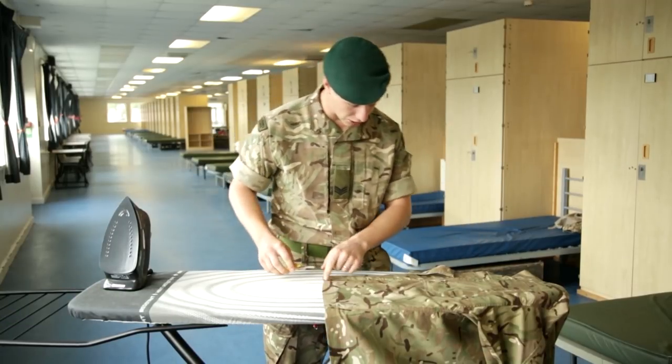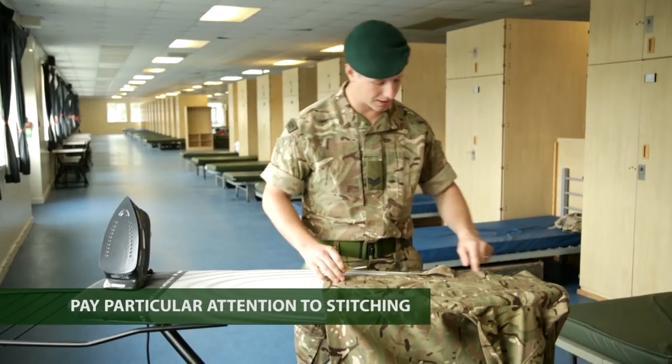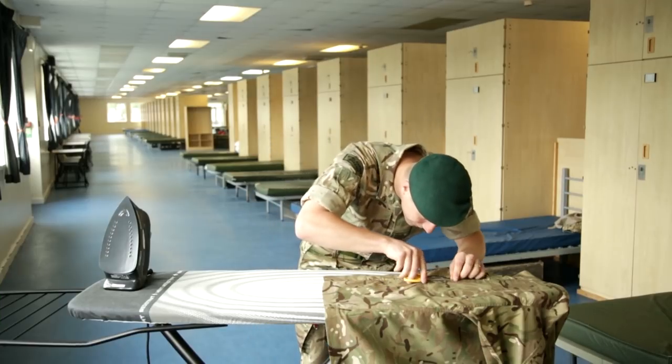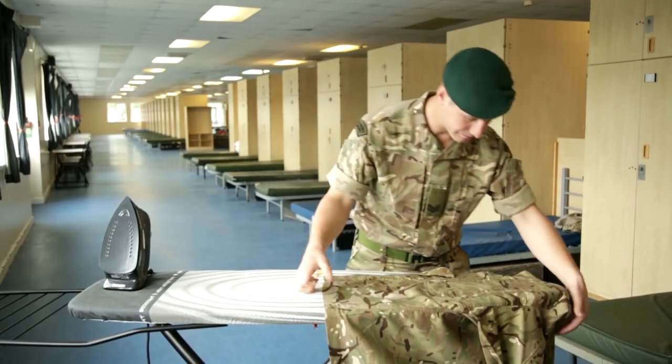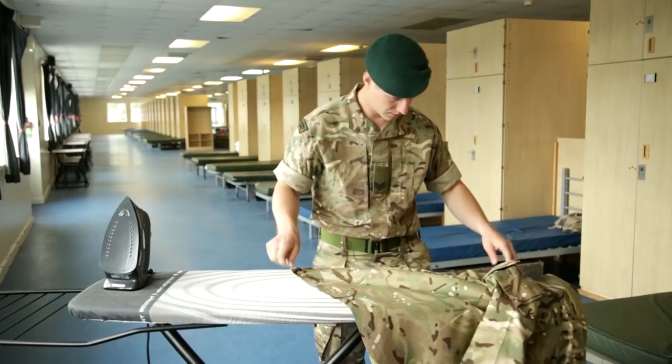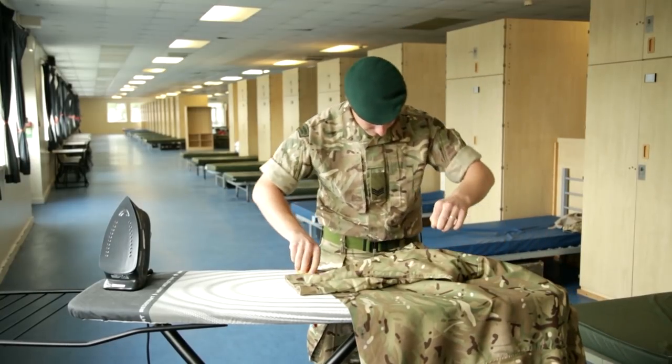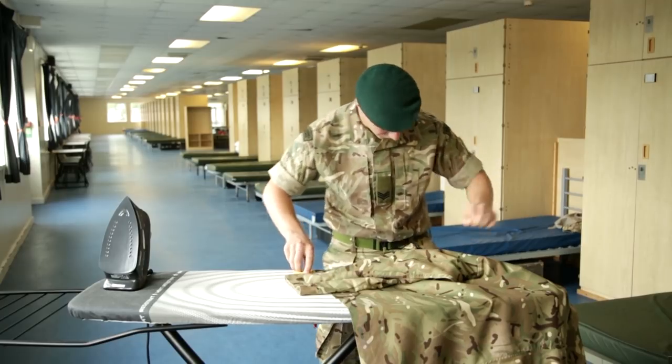Things we're looking for is along the main seam of the shirt and anywhere where there's stitching. Just making sure all those little bits of thread have been chopped off. Go through the whole shirt and you can just discard those.